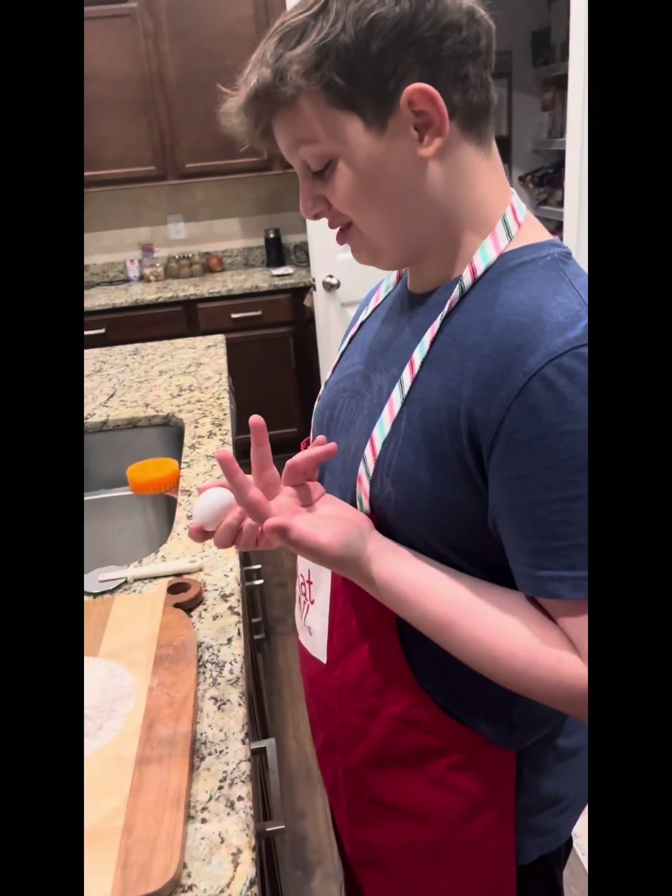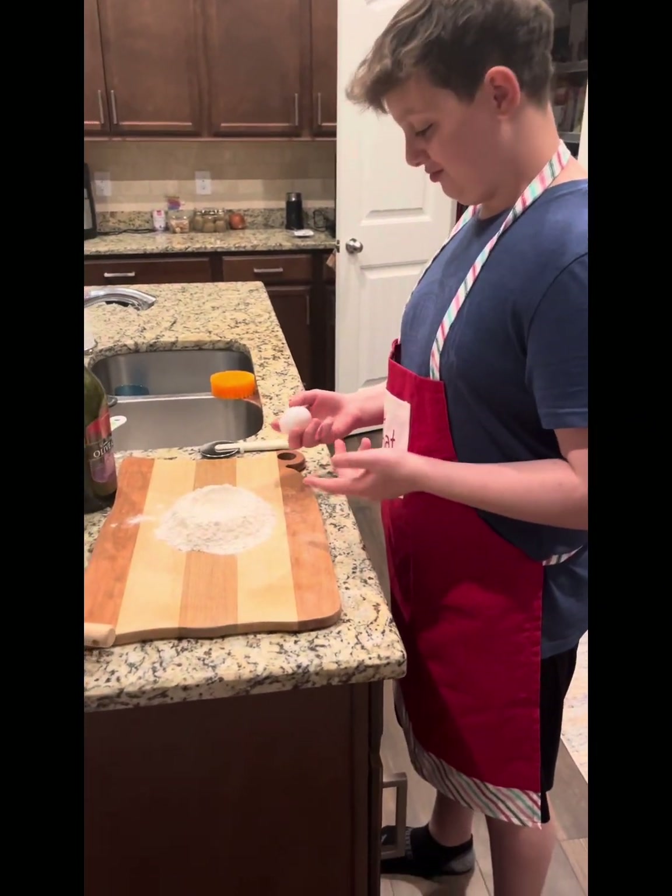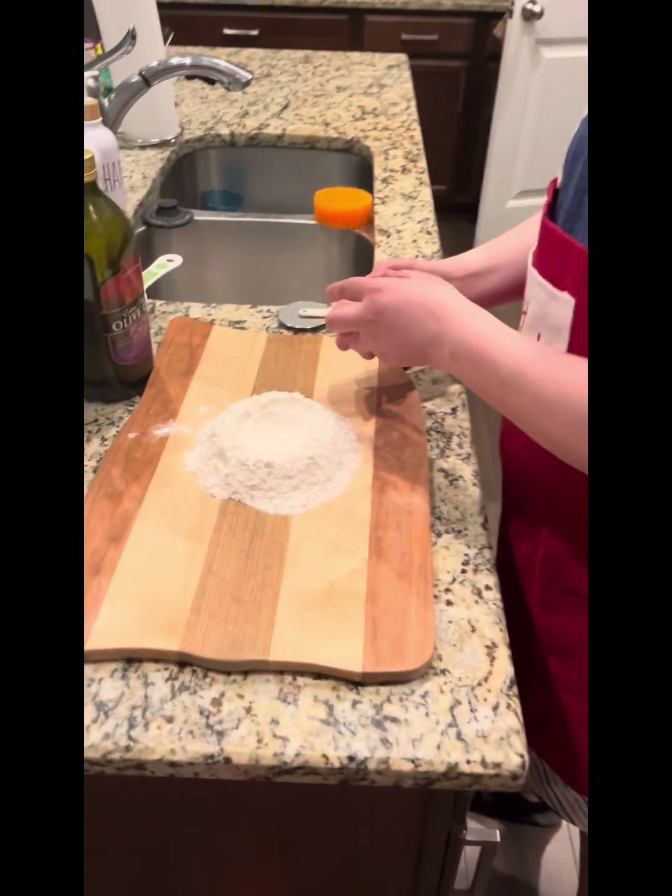Alright, so we got like two eggs or something. We're making a nest thingy out of flour, so break the eggs.